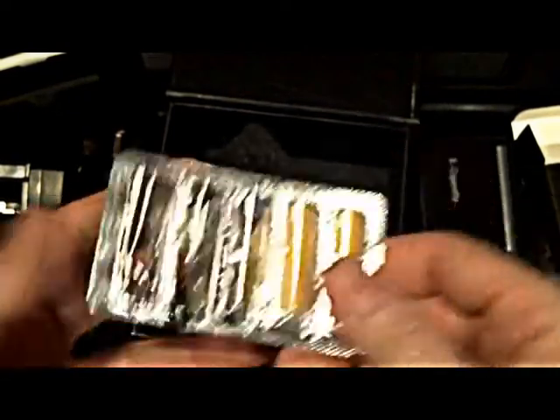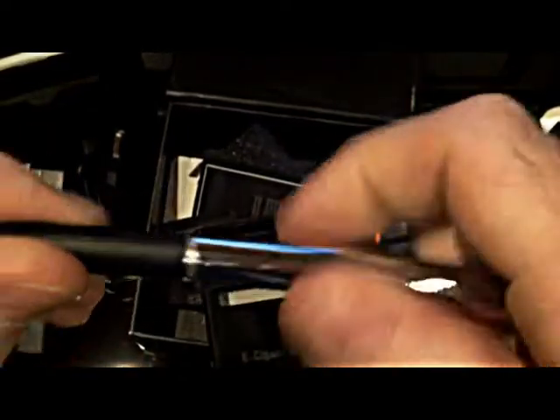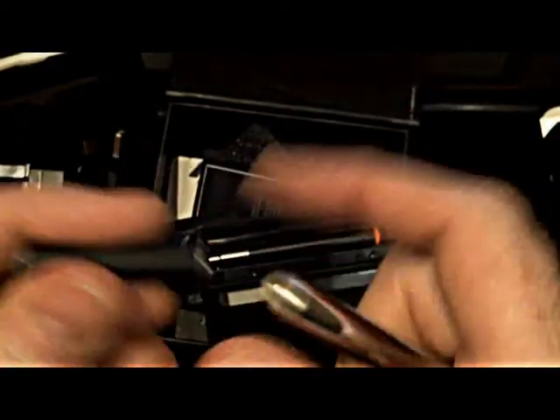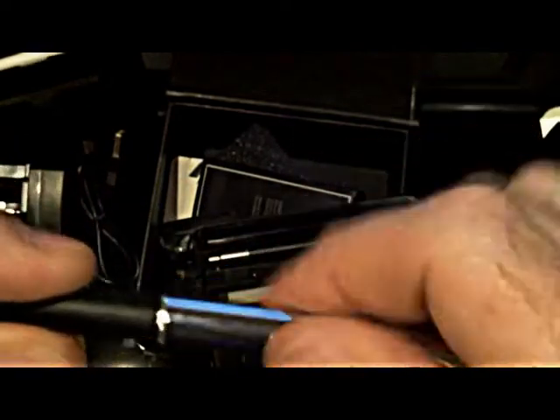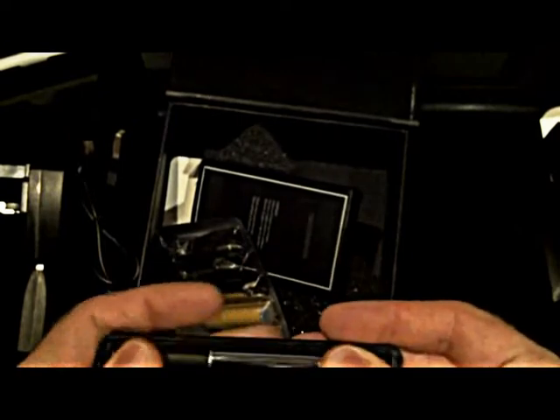You'll also get five cartomizers — I've used a few already. You basically just take one of them cartomizers out, screw it straight on, and it's ready to vape. That's pretty much it really.